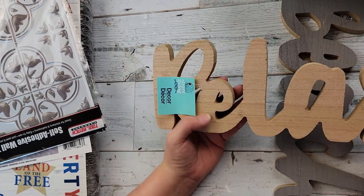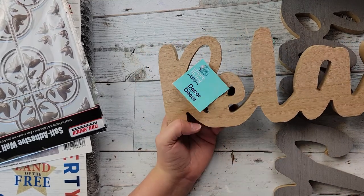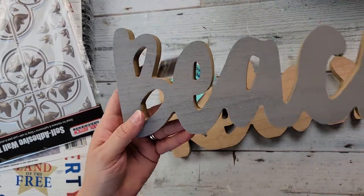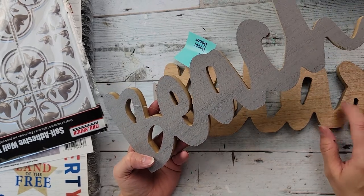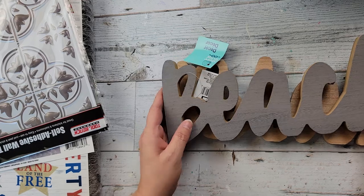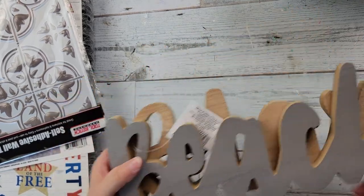I also got this — it says 'relax' and I actually thought of putting this in my bathroom above my bathtub, but it could be a beach theme as well. Then they had the word 'beach' in I think three different colors — this is kind of a grayish color, and then there might have been a white but I'm not positive. So I just got those two.